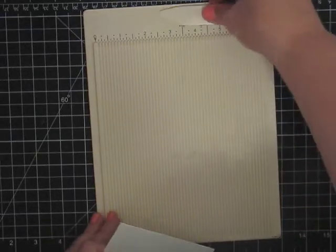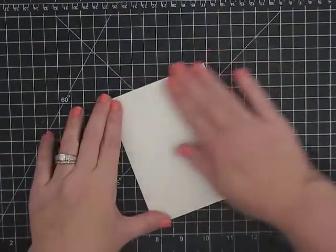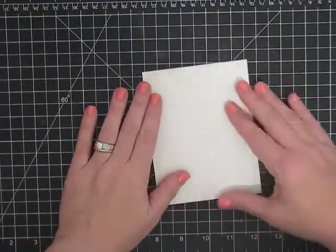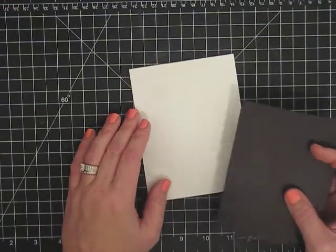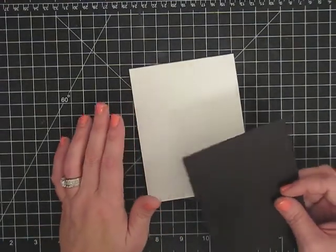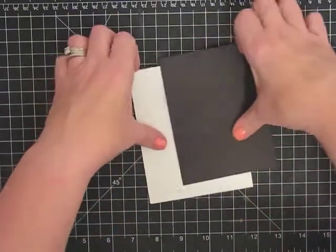Crease it really good. So there's our base. I wanted to do some cute little mats on this card because I'm using some black and some bright colors. So I thought it'd be cute to start with a black mat. I'm going to put this mat on first.